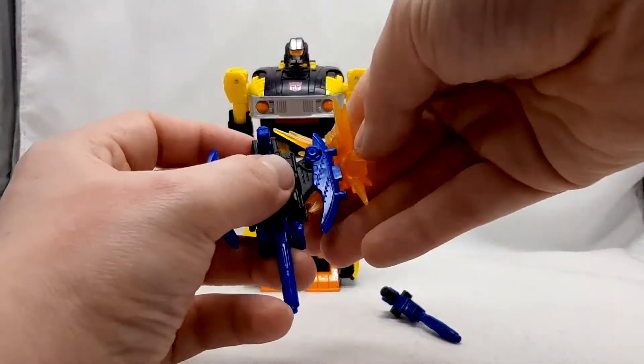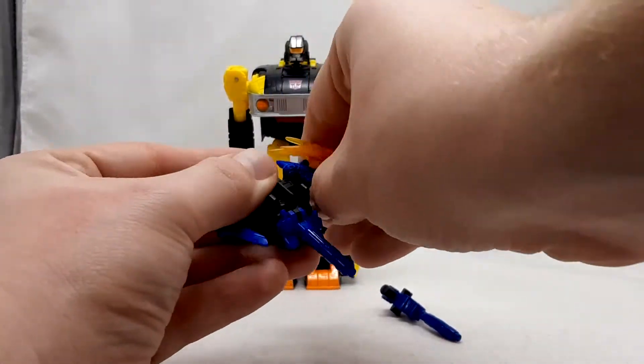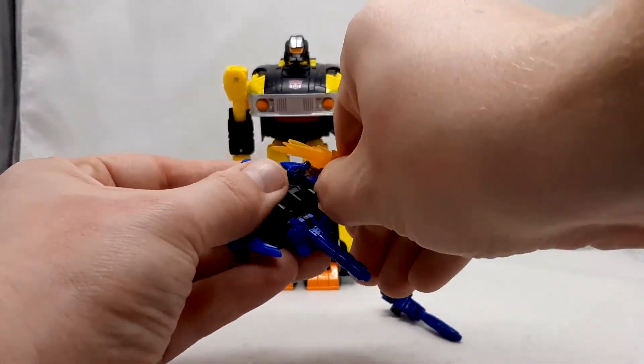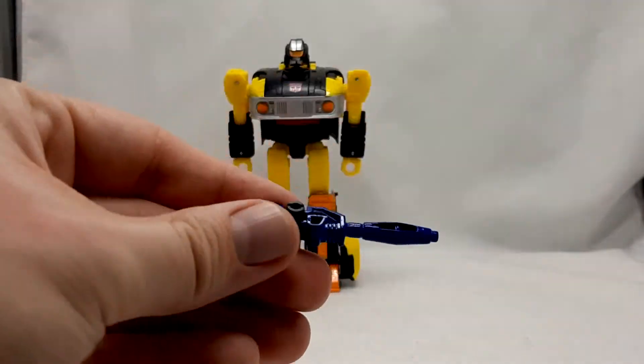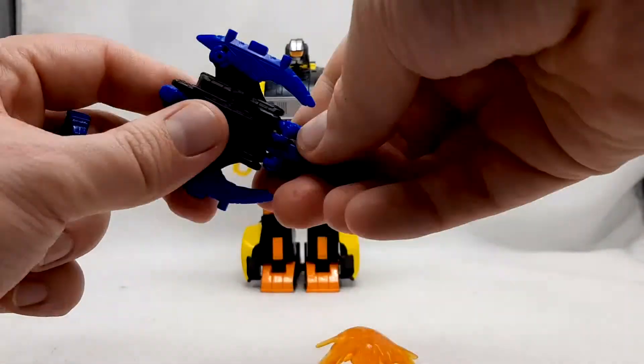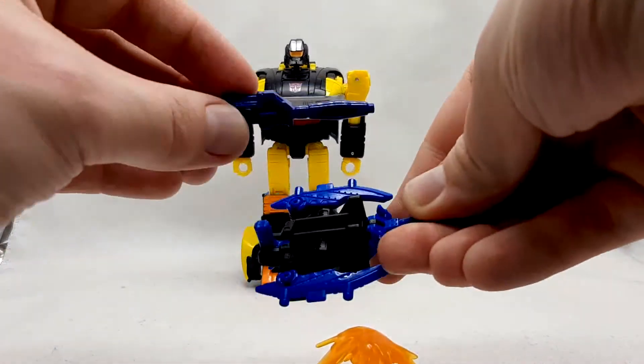Sights is a character I'm unfamiliar with — then again, I'm not familiar with any of the Action Master characters — but the only thing you can't do that the original toy did was combine Sights with the blaster to form that sweet-looking mega cannon, which is kinda one thing I wish that this figure did do.